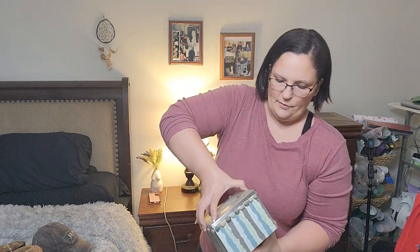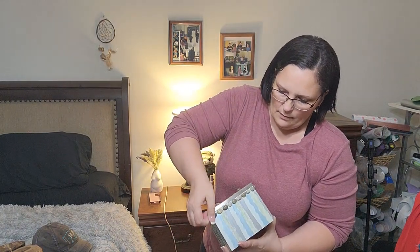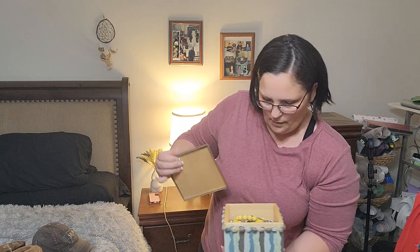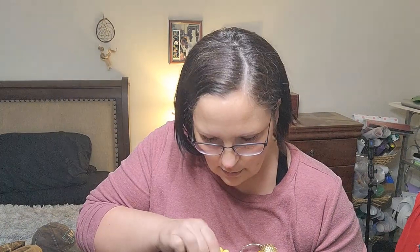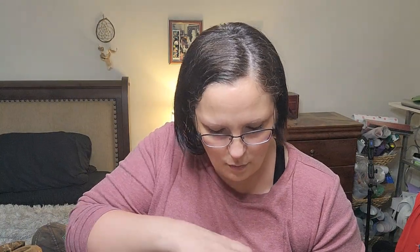My sister made this for me. Oh my gosh — my jewelry! Look, all my jewelry — it's full! Is my wedding ring in here? I'm going to pause and look for my wedding ring; it was lost in the move.